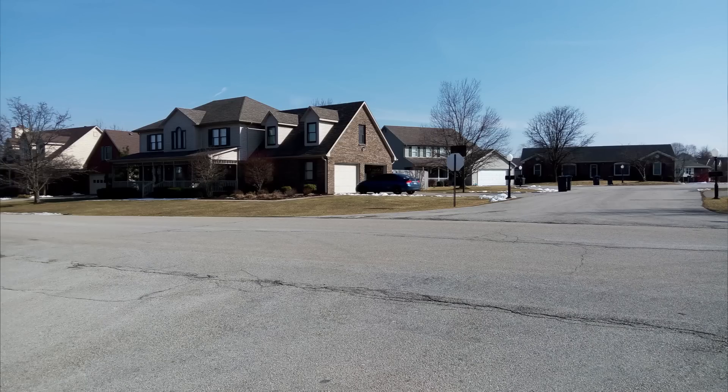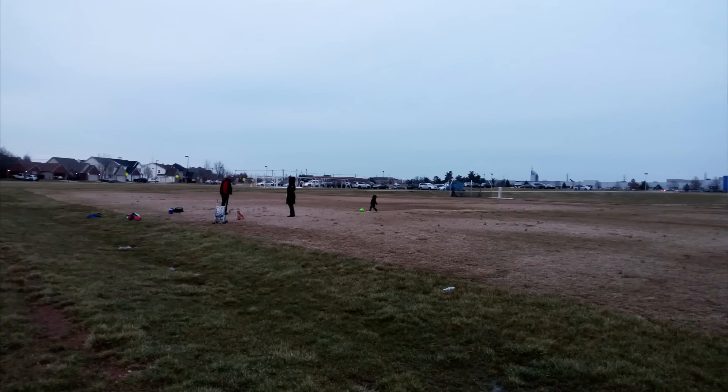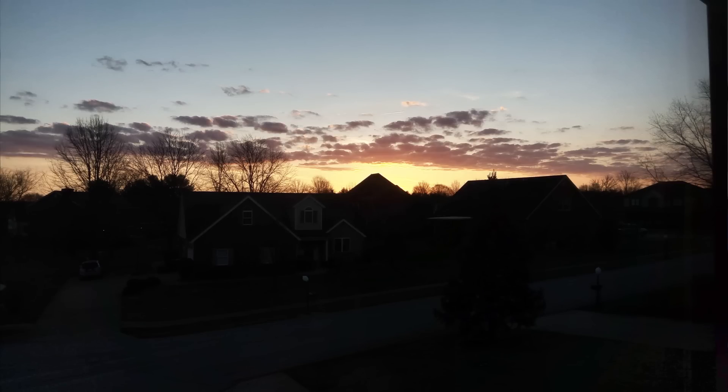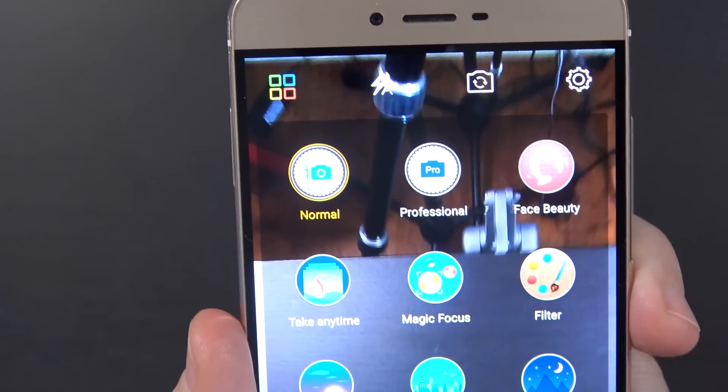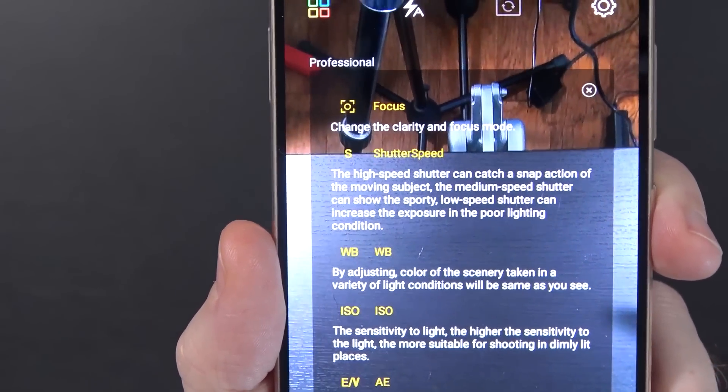Moving on to the camera — in good lighting this thing does pretty well, as you'd expect. It gets pretty grainy in low lighting, and the front-facing camera is just going to be grainy all the time. However, the built-in camera app has some interesting modes: it has a professional mode with manual focus, manual shutter speed, white balance, and ISO. You don't normally see that on a budget device, so it's very nice to see.